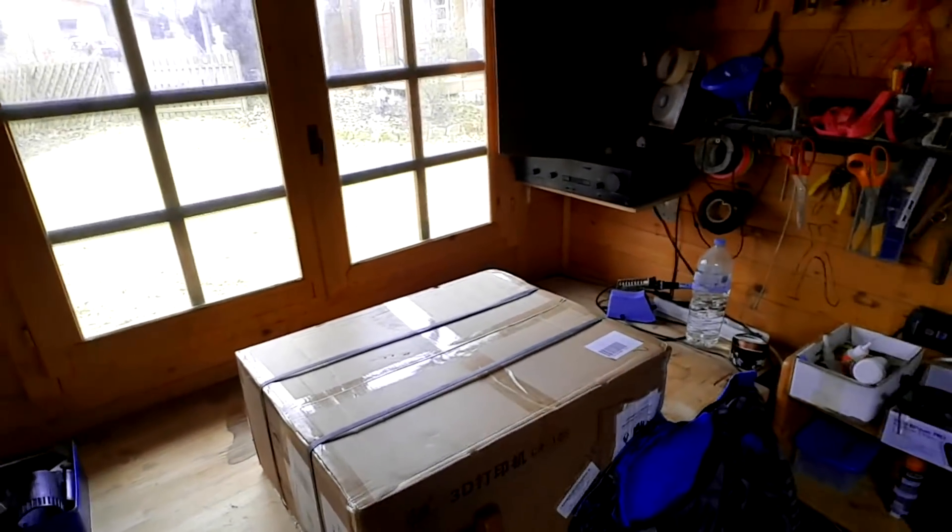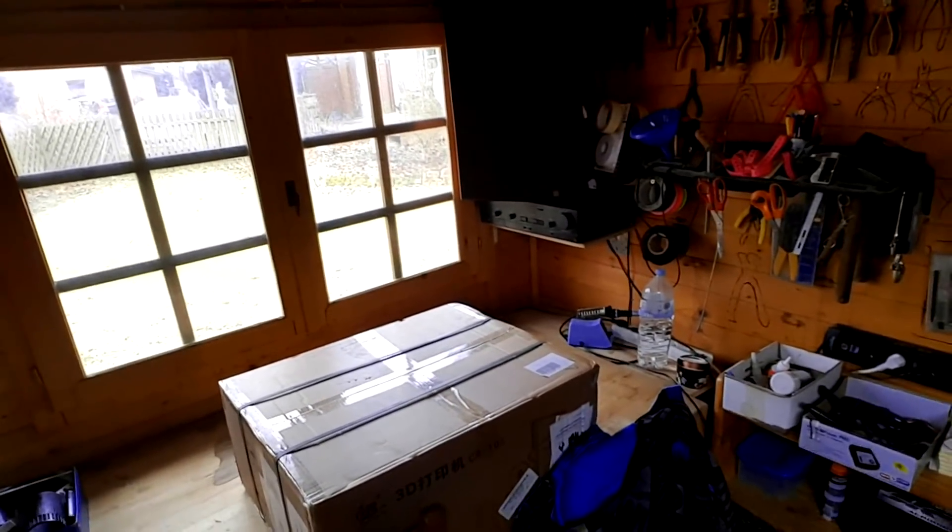First of all, a parcel arrived that I ordered in early December — yeah, it took two months. I've got a new 3D printer, the Creality CR-10s. I'm not going to show you everything about how it's built up, since there are tons of YouTube videos out there already, but I do have something special.